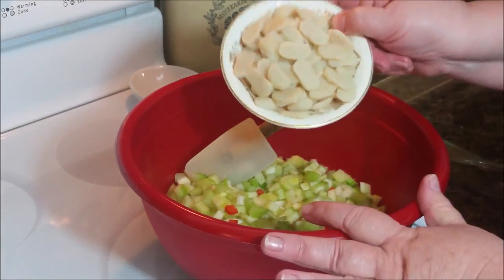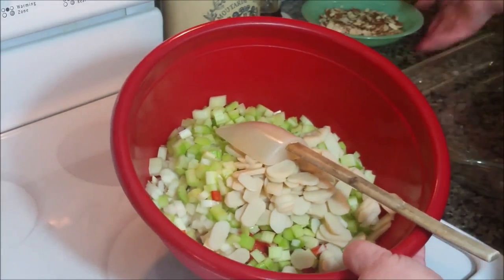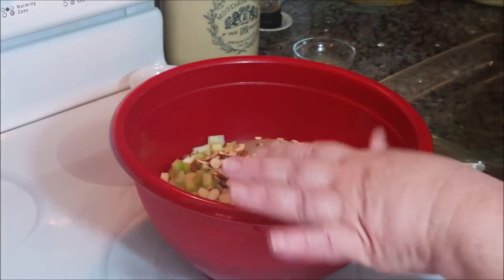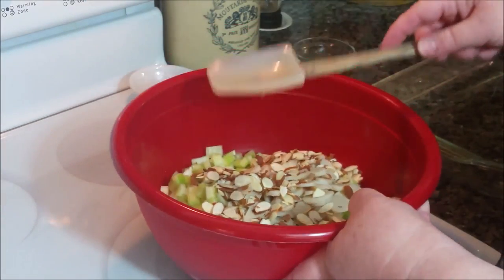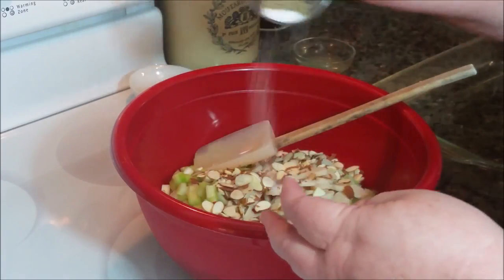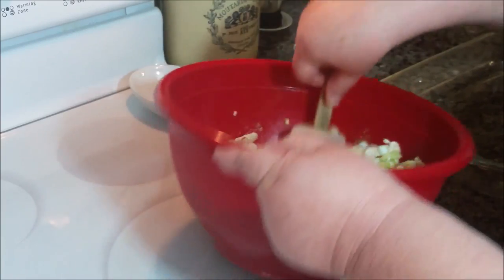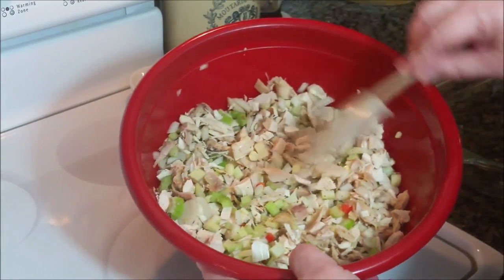Here's a can of sliced water chestnuts that goes in. Here's how it's looking so far. Here's lightly toasted sliced almonds — I just toasted them lightly in my microwave. They don't need very long, and you have to be very careful or they'll burn. I'll go ahead and put in the salt and pepper as well. Kind of want to be careful with the salt because this has some cheese in it and some condensed soup, and both of those things are salty.